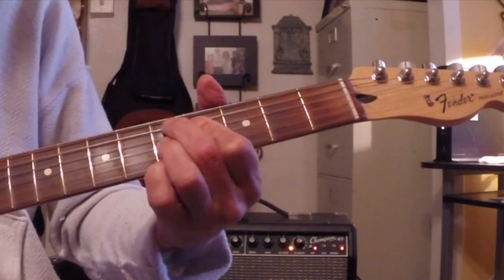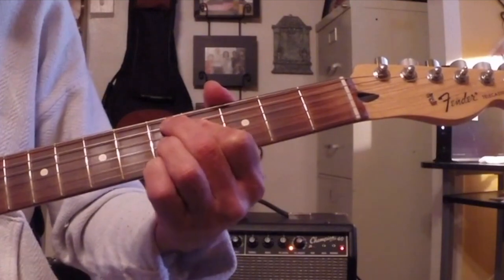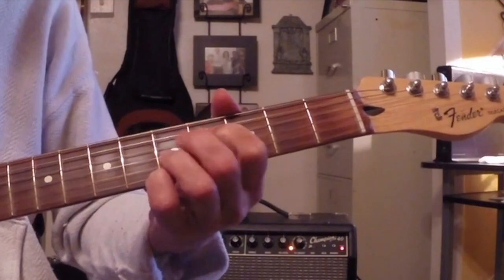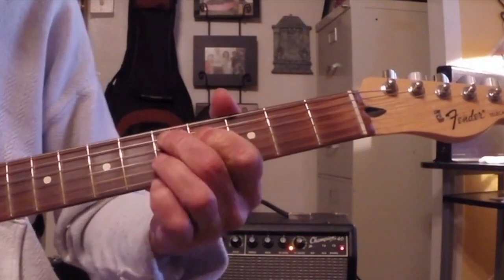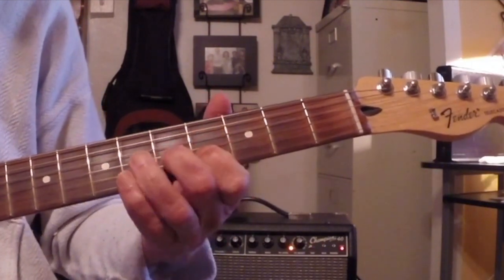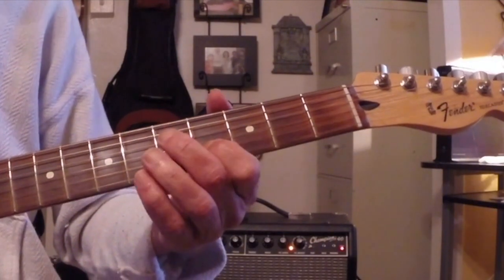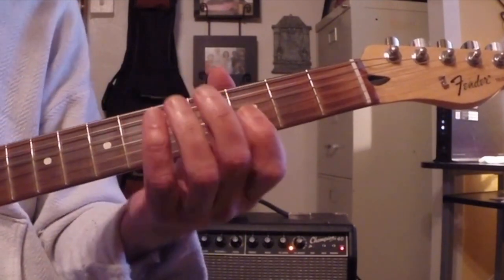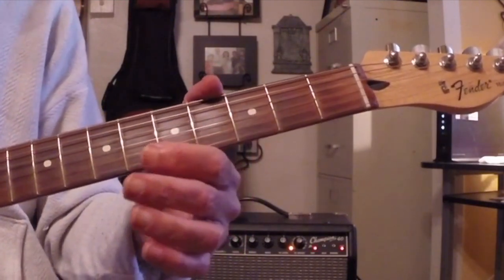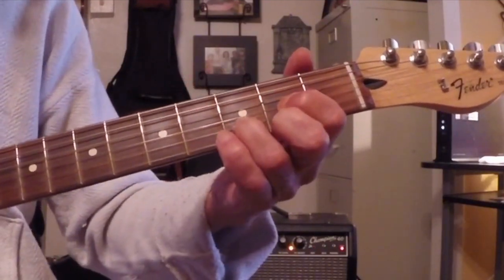And then when you go to make some really gnarly chords — like here's a D9 with a D7 flat 9 — if you look here, you've got a D7 shape in there. You also have a D shape in there. Once you cop that, things become so much easier to understand. You really do save time instead of just running your fingers up and down.